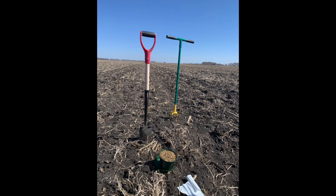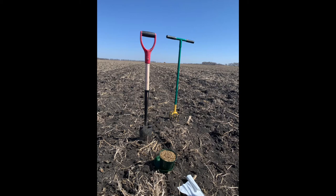If you're concerned about wireworm pressure in your fields and wondering whether control measures like insecticide seed treatments might be necessary, bait trapping can be a handy tool to aid and inform pest management decision-making.